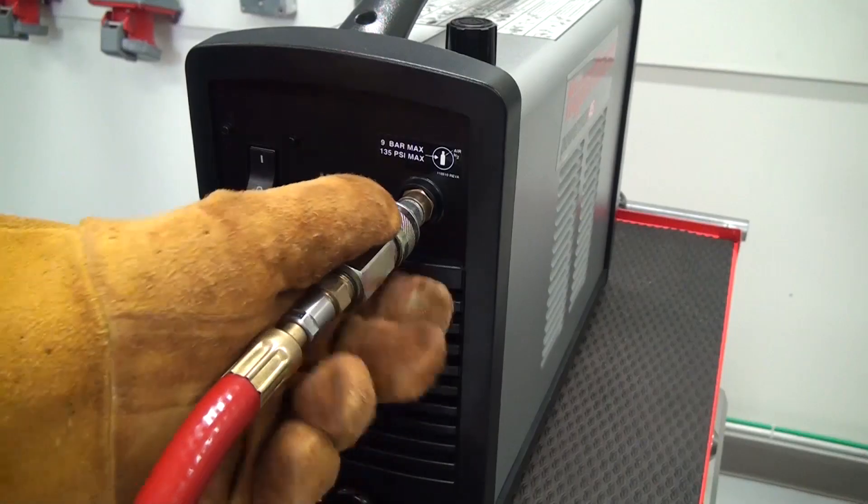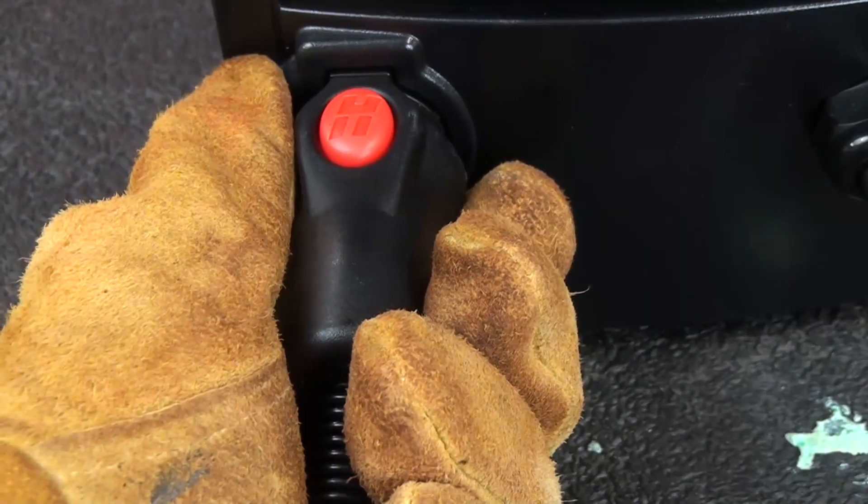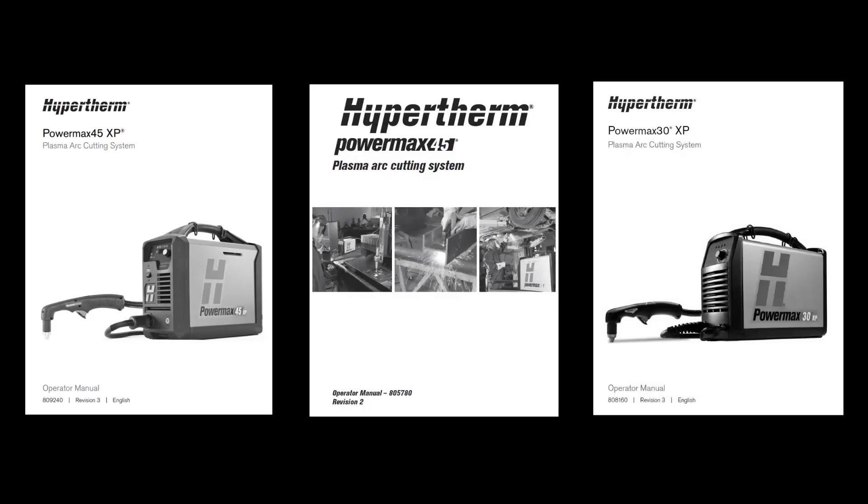Start by checking the inlet gas line and torch lead for leaks or restrictions. Next, check the pressure gauge at the gas source to verify the output setting. Reference your Hypertherm Operators Manual for the correct pressure settings.